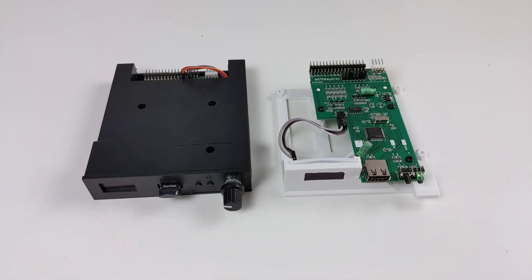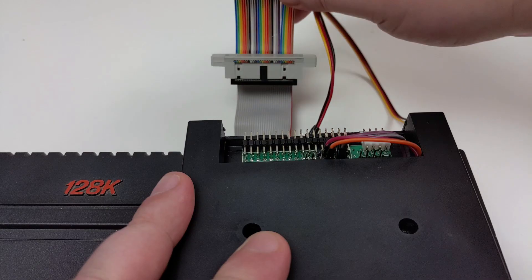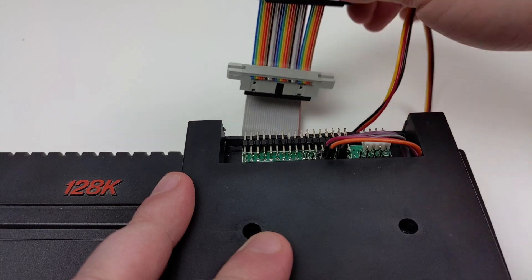As a note, the Amstrad and Spectrum have different data and power cable requirements. This is important to remember as connecting the power cable as you normally would will result in 12 volts going into 5 volts, and yeah, this will potentially damage the Gotek and USB stick.